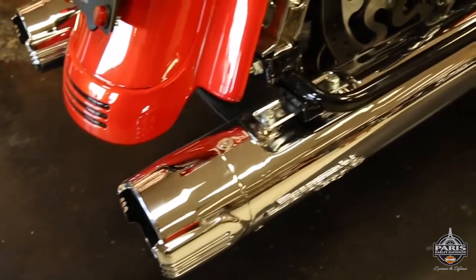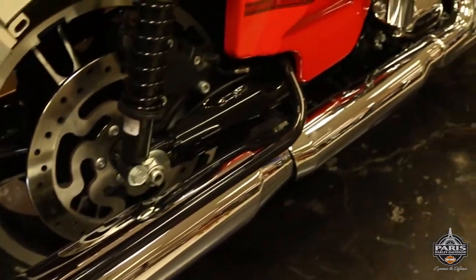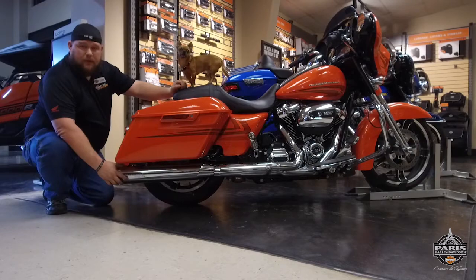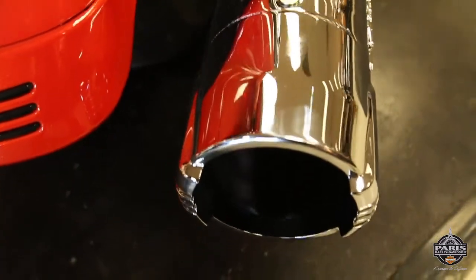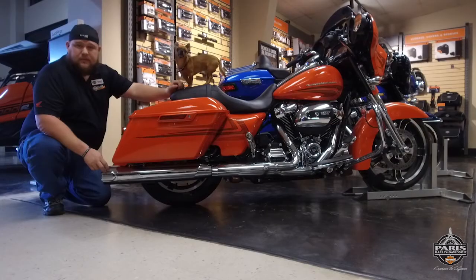This muffler comes in a four and a half inch, two different colors — either satin black or chrome. You have a choice of three different style tips with seven different types of combinations you can put on each style muffler.